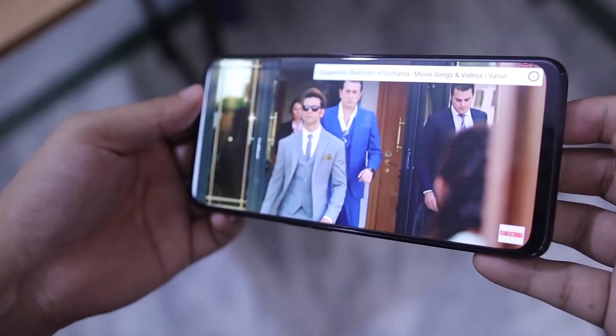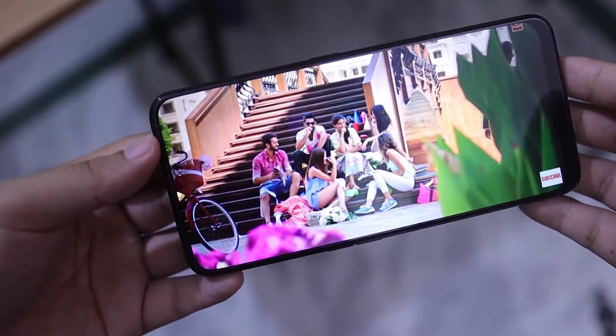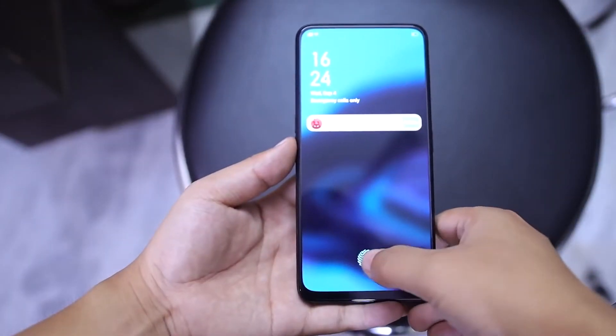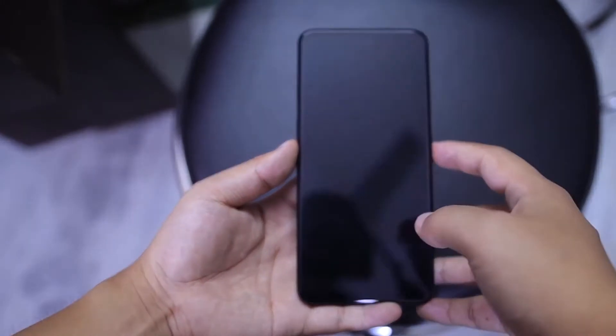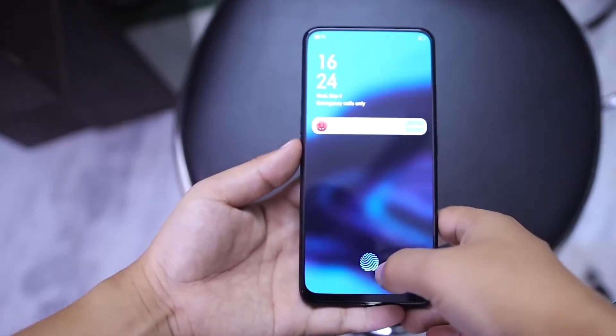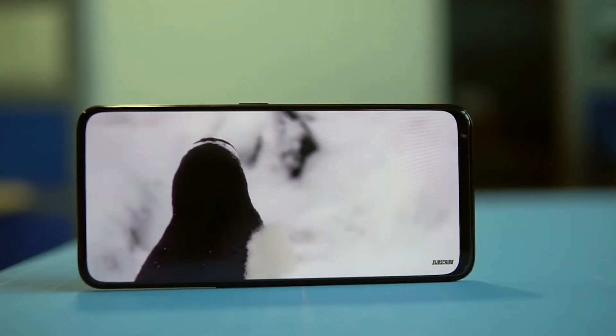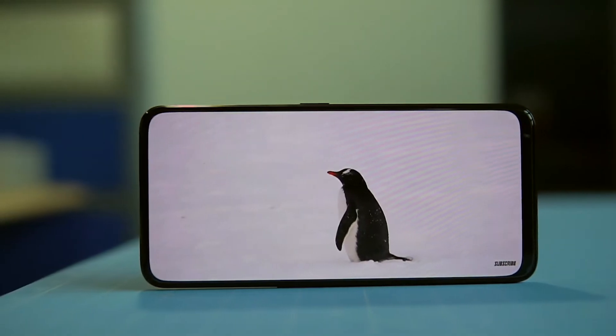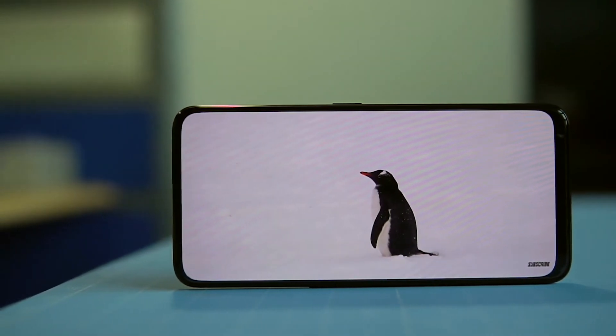Untuk isu yang katanya layar AMOLED cepat burn in, saya rasa itu teknologi lama jadi gak usah takut dengan isu-isu seperti ini. Secara kalau lu pengguna HP yang berponi yang pengen upgrade dengan layar Full Display seperti ini, ditambah lagi HP ini sudah support Dolby Atmos yang saya rasa gak akan berhenti nonton film Jepang deh.